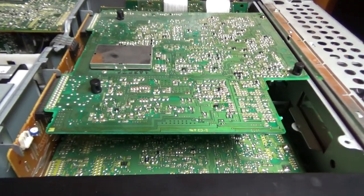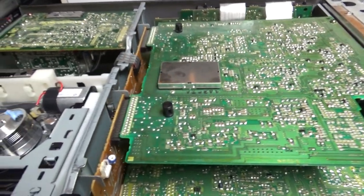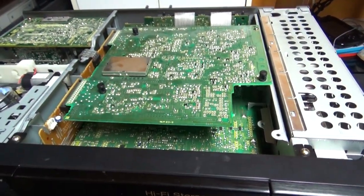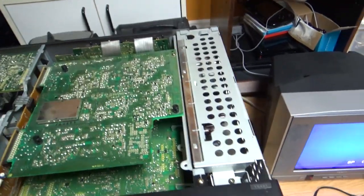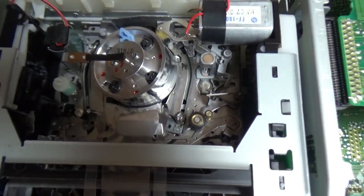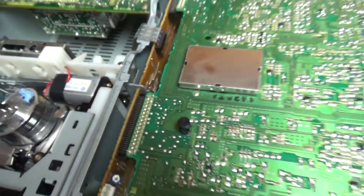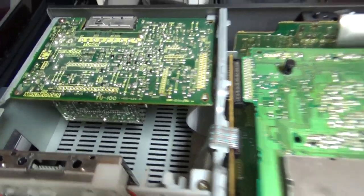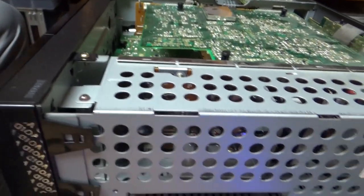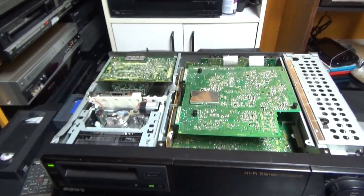If you didn't have it refurbished, there are good chances it's not going to work anymore. But these electronic parts have been replaced with good ones. There you have the mechanism — as I said, this is a Sony camcorder mechanism placed in this deck, with an extra cassette carrier front-loading mechanism with this motor. There you have the tuner, and the power supply here on the right side. It's pretty huge, this power supply.